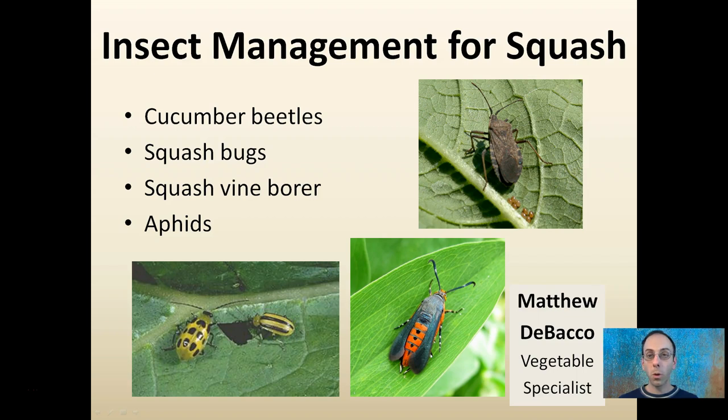Here we're going to look at insect management for squash, because if you're growing squash you're likely to see one if not all four of these insects on your plants.